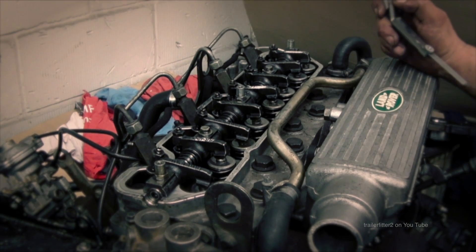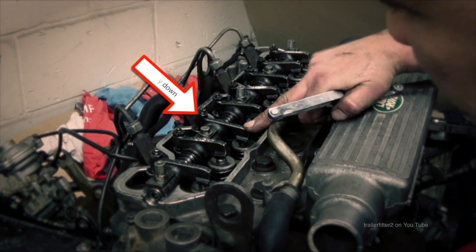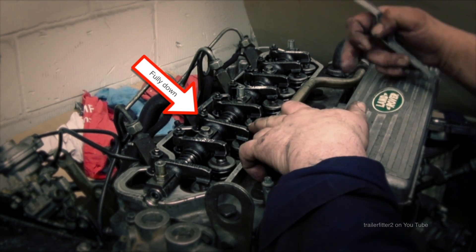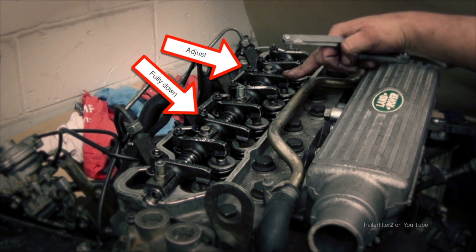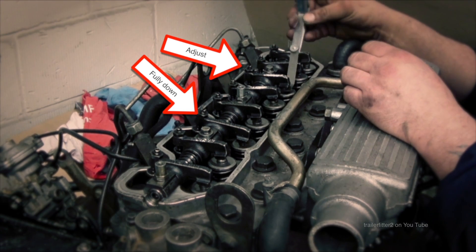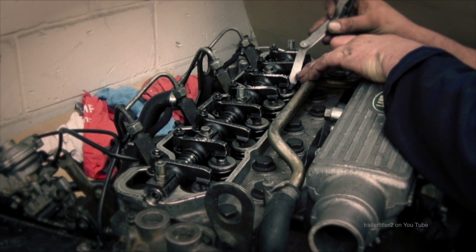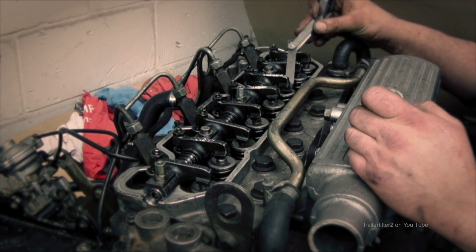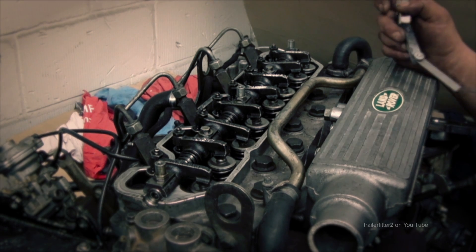I usually go around twice — adjust them first and then recheck them. Number three is on the way down and corresponding to that, what adds up to nine will be six. So we'll adjust number six, just mark it and check it. You can see here this one's a bit tight, so that is going to need to be adjusted. You don't want to leave valves over-adjusted otherwise you'll have a problem later when the engine gets hot.